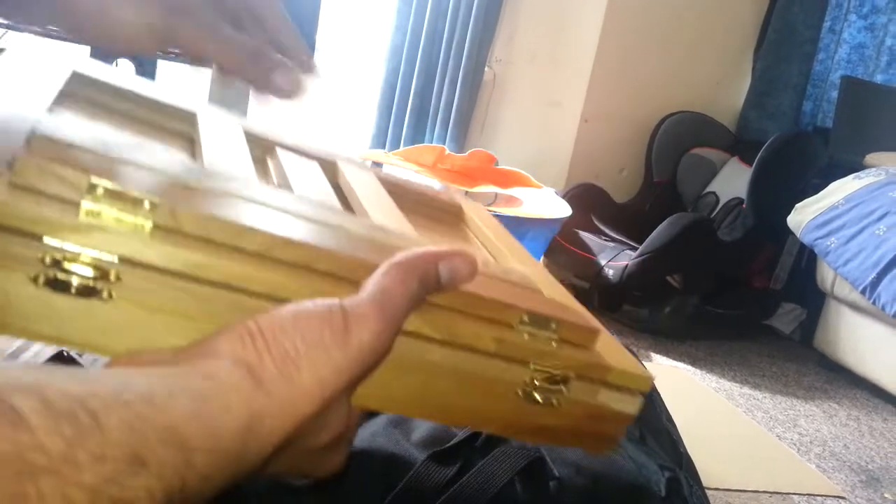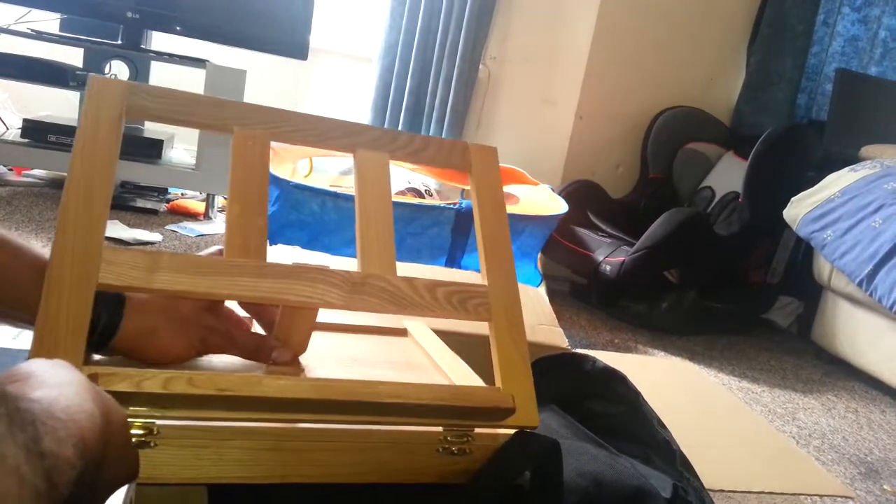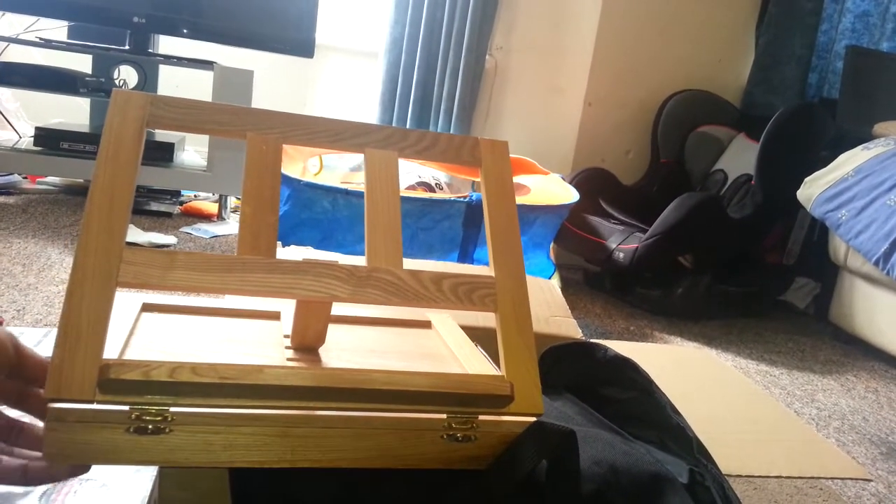It's good for the price — I got this for £25. It's pretty cool. There you go, thank you for watching guys.